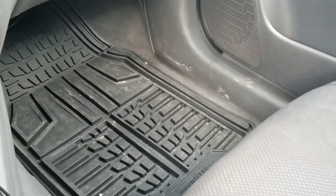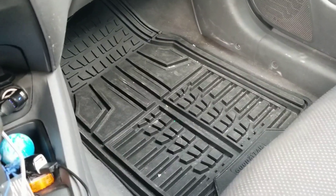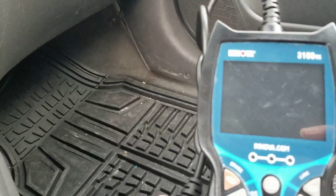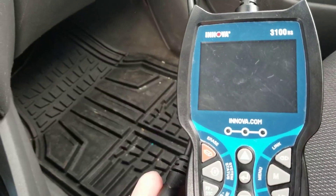Hola, Pinay Pajacero here. Let's test the live data of our Kia Rio. We are going to plug this Innova scan tool, the trusty 3100RS, into the OBD port.